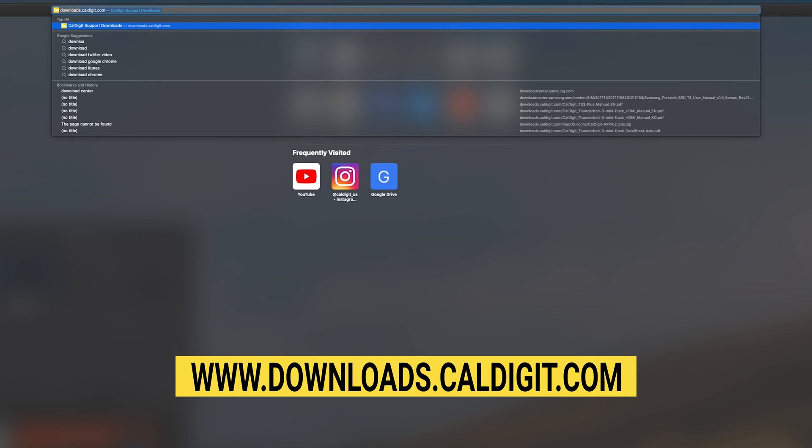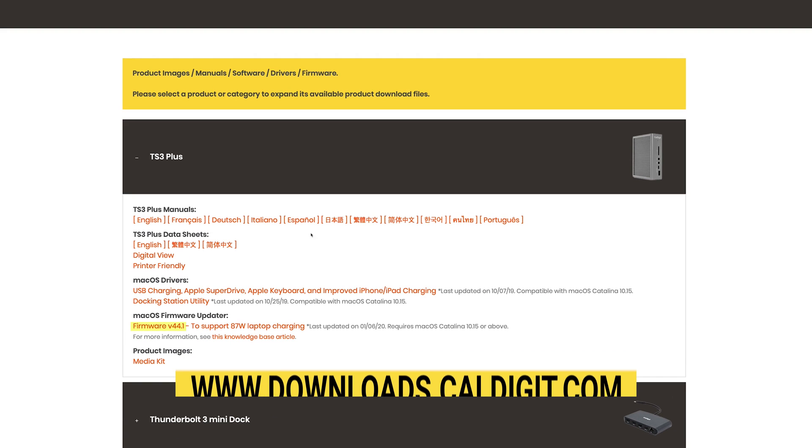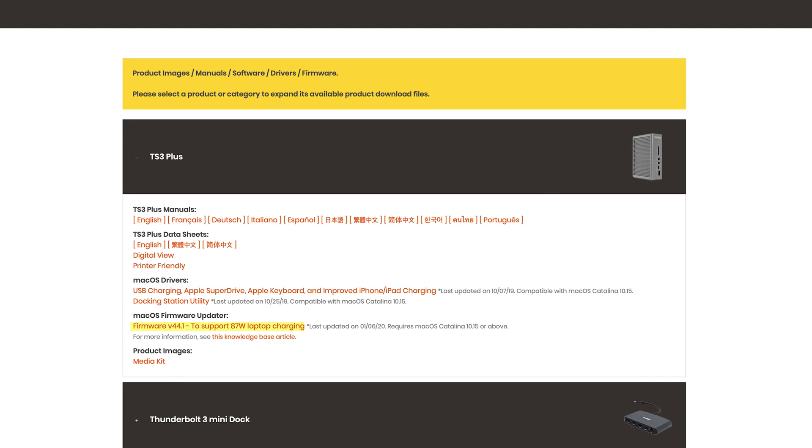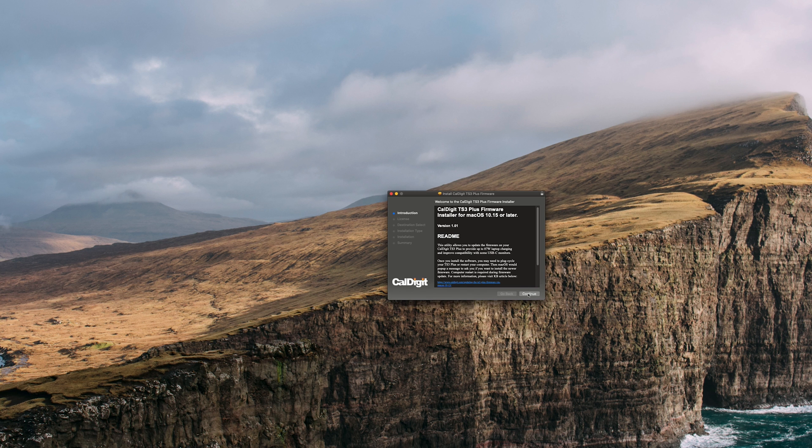With these requirements met, head over to downloads.caldigit.com or to the link in the description below and download firmware version 44.1 for the TS3 Plus. Once downloaded, launch the installer and click through to complete the installation. This should prompt you to restart your computer when the installation is complete.